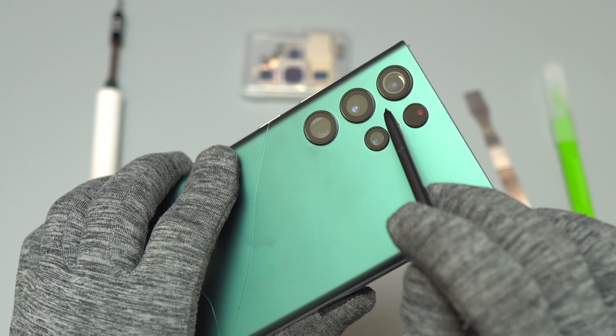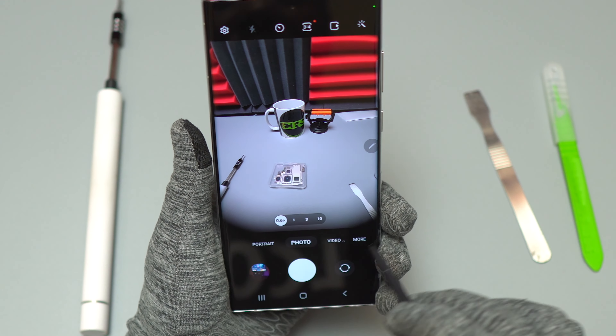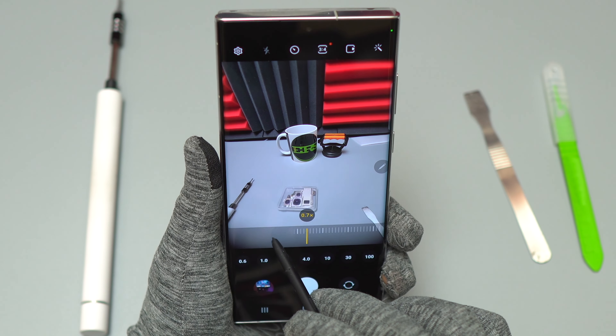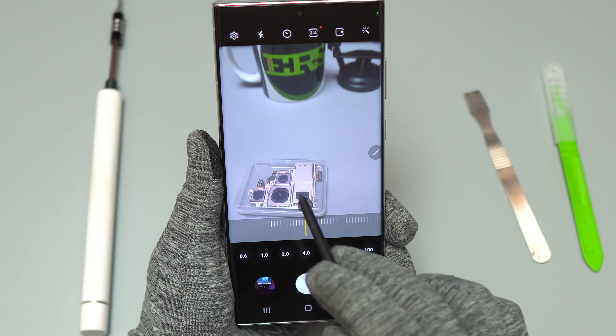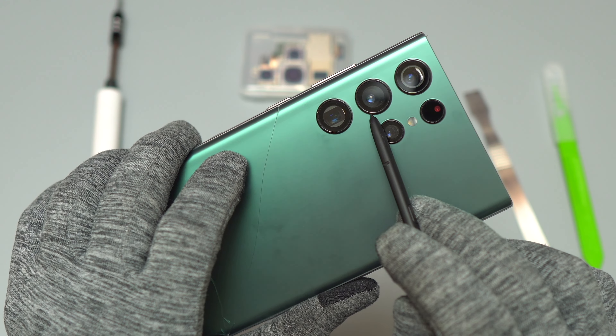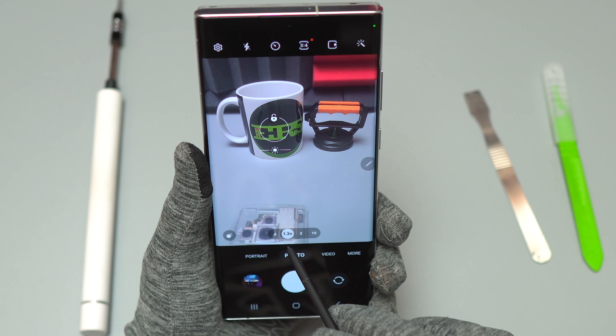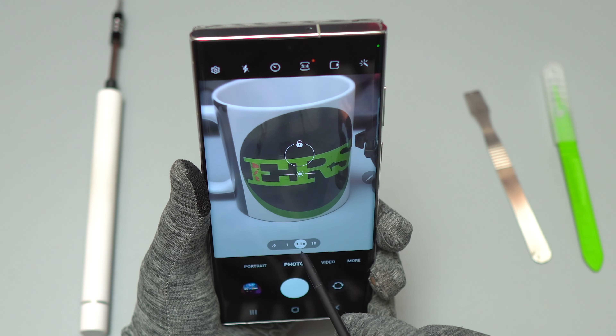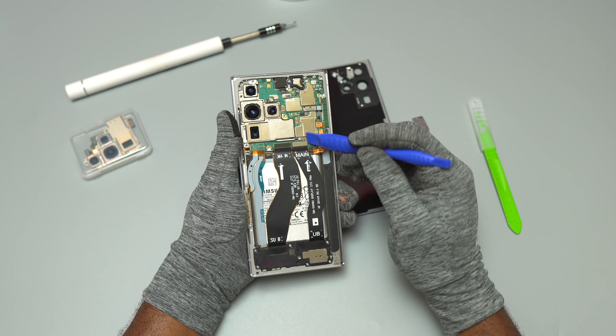Right now I'm testing the old cameras. As you can see, we have the ultra-wide camera — that one is clear, it does not have any damage. And as you can see at 1x, we can see the image became fuzzy. That is what I was telling you earlier: the main camera on this device has a small scratch on the lens itself, so there is no way to repair it but to replace the camera.